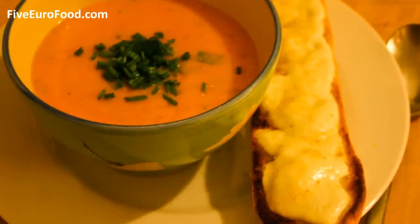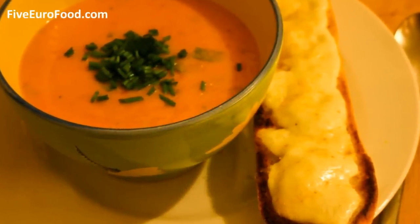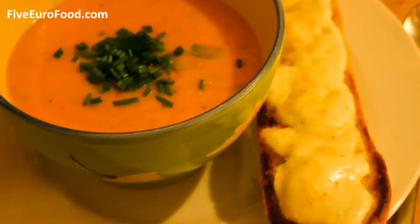Hello again and welcome to Five Euro Food. Today we'll be making carrot and coriander soup, which is a really great, thick, rich and warming soup, which is perfect for when it's cold outside in winter.